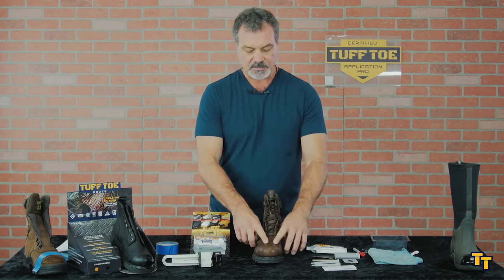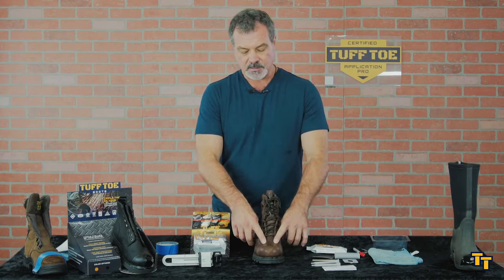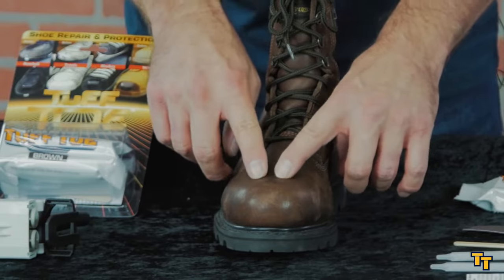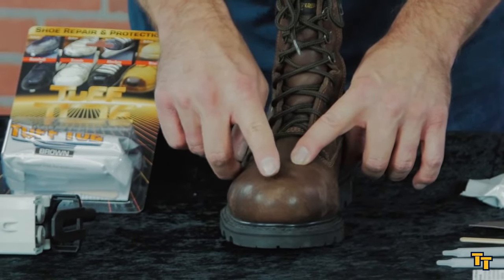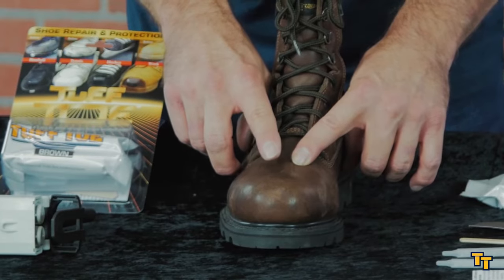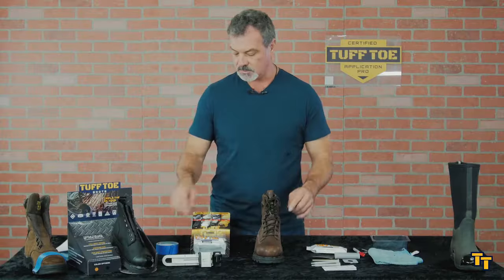We want to tape off the area — mask it off where we want to apply it. We want to avoid flex areas and we don't want to come back too far. Most guys are kicking the leather off their toe right here. You want to make sure that you get a nice thick tough toe layer and that you have enough material in one cartridge to do two boots.